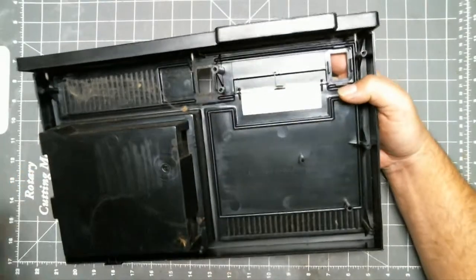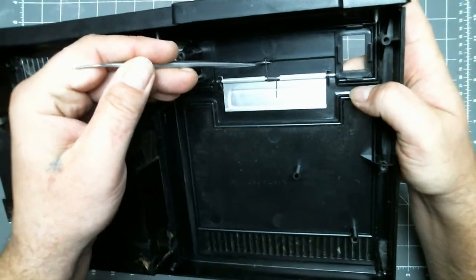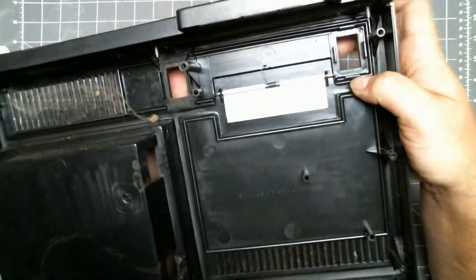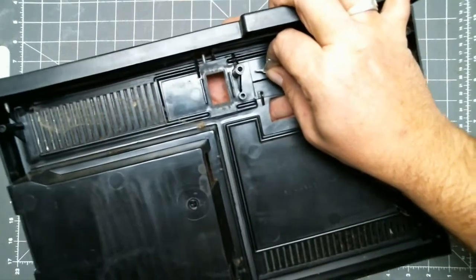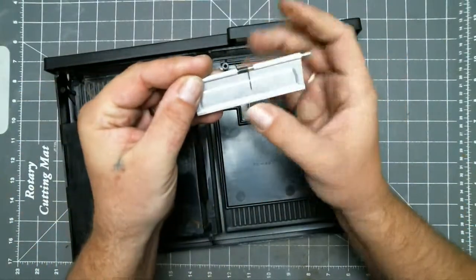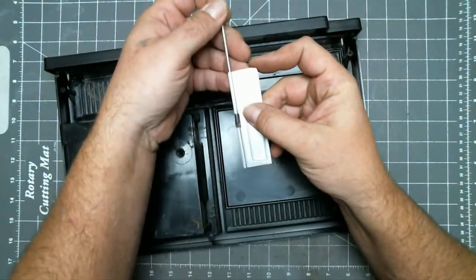Back to the top cover. You want to remove the spring leg out of this notch. Grab the cartridge door and pry it out of the clip. Then slide the door out of the side. To remove the spring, just slide the rod out and the spring comes loose.